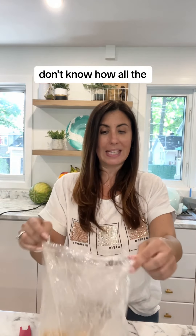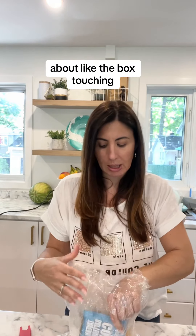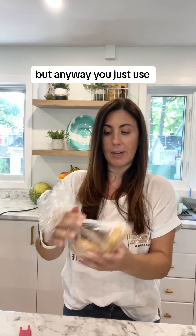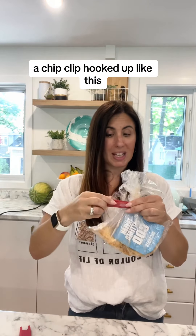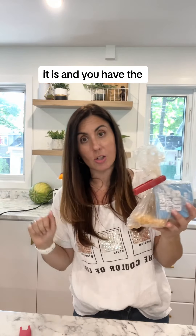I don't know how all the crumbs got there, but it's okay. If you're worried about the box touching the fish or whatever, you're welcome to put this inside another bag. You just use a chip clip with stuff like this, and it takes way less space in your freezer. You know exactly what it is, and you have the cooking instructions.